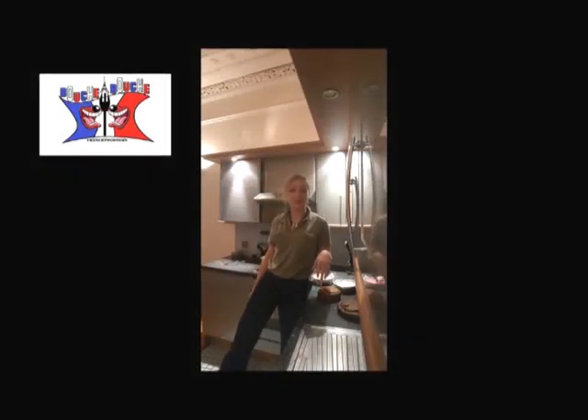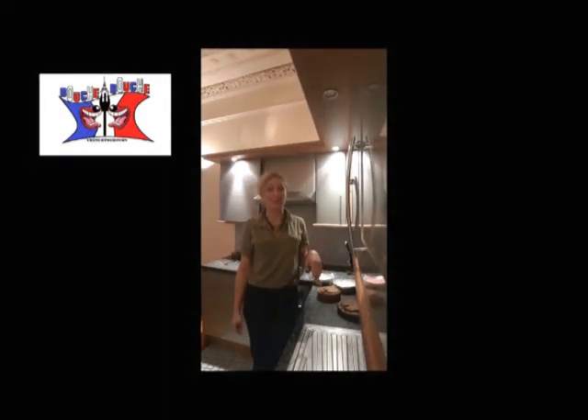Hi, this is Delphine on Bouche à Bouche. I'm showing you today how to realize a rose cake design.